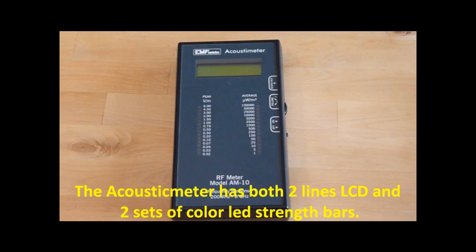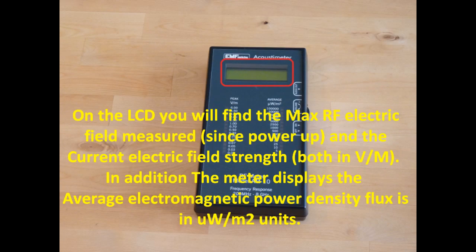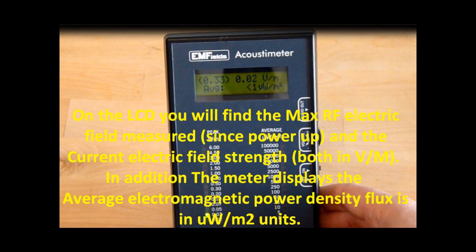The Acoustimeter has both a two-line LCD and two sets of color LED strength bars. On the LCD, you will find the max radio frequency electric field measured since power-up and the current electric field strength, both in volt per meter. In addition, the meter displays the average electromagnetic power density flux in µW per square meter units.